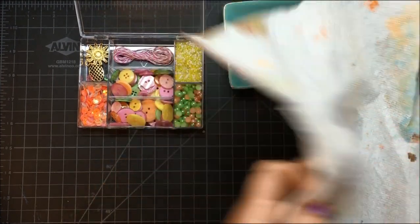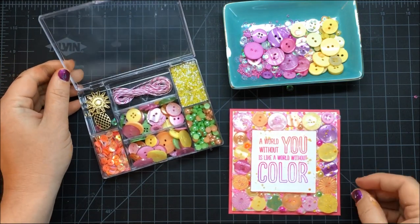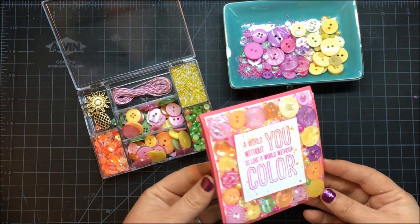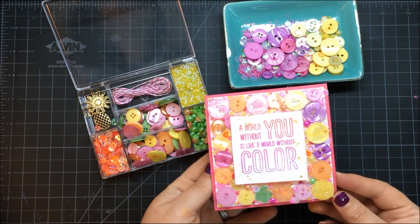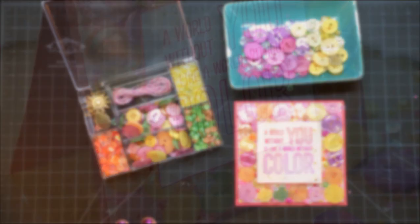That is my fun card made with the new 28 Lilac Lane embellishments. I hope you have enjoyed this video! For more ideas, come visit me at craftwithmay.com and check out the Alan Hudson YouTube channel for even more videos and ideas. I'll see you next time!